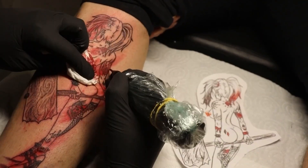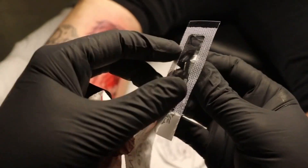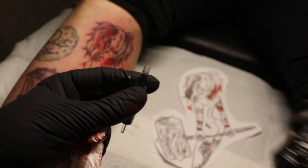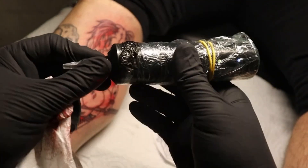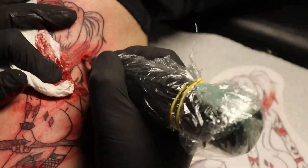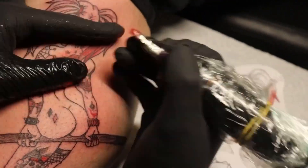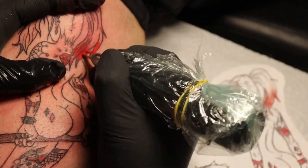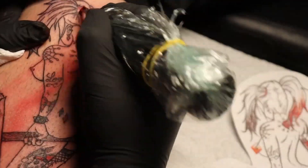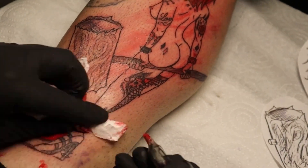Now I decided to take the nine round magnum for bigger areas, because if you make them with a small needle you'll just hurt the skin unnecessarily. It's always better for bigger areas to use more needles, like the nine round magnum, so you can also fill larger areas while still doing details.